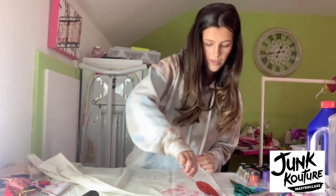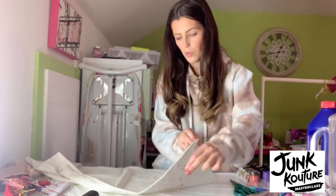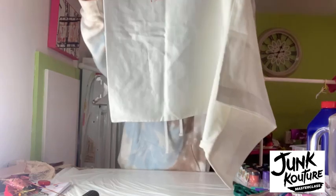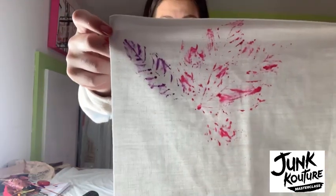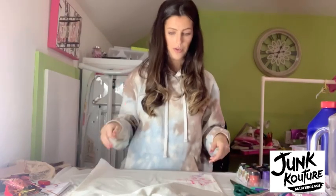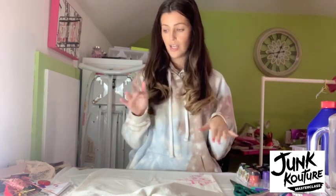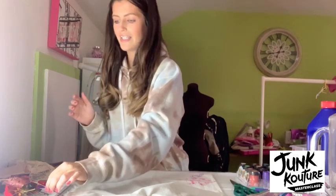Here is the other one. So now you can see all of that gorgeous texture from the leaves has transferred onto your material. What's great about this is that you can use the leaves again until they crumble, or use additional leaves and layer the prints on top of each other. You can get an abstract linear look, a foliage-inspired print — whatever you want. Use as little or as much colour as you want, and the best thing is that leaves can be found all around you. That is print inspiration one.